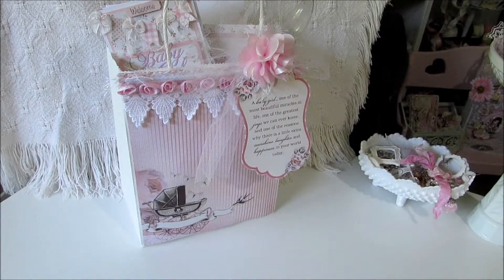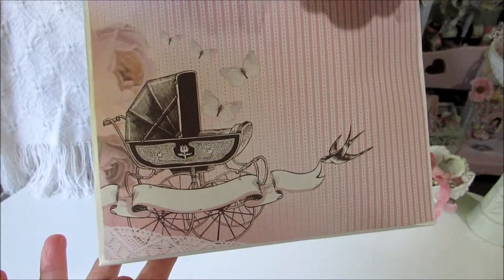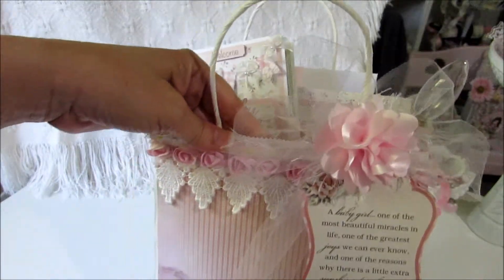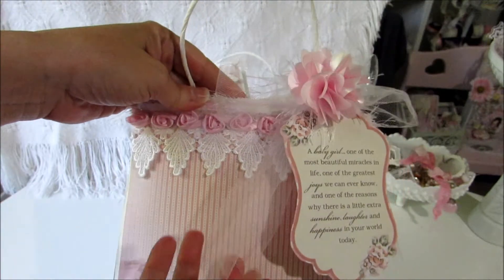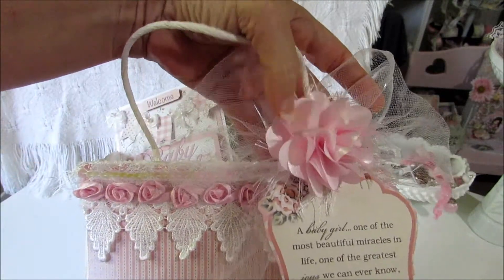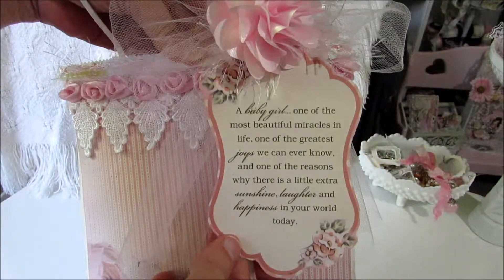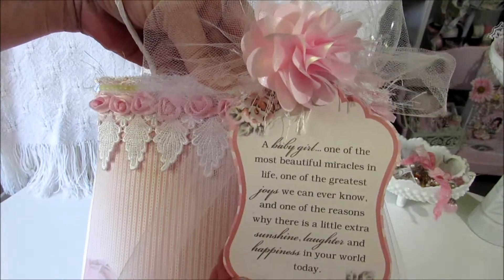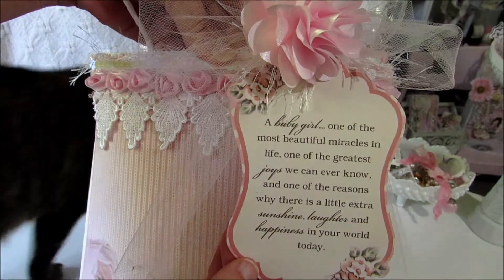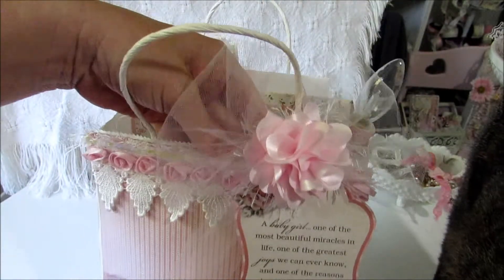That's the paper I used and I just layered it on the front right here. I thought it turned out really pretty. She's not a crafter so I try not to do too much. I just layered some lace right here and did a tulle bow up here, and this flower right here just came from Hobby Lobby. This little sentiment tag came out of the paper collection — it says 'A baby girl, one of the most beautiful miracles in life, one of the greatest joys we can ever know, and one of the reasons why there's a little extra sunshine, laughter, and happiness in your world today.'